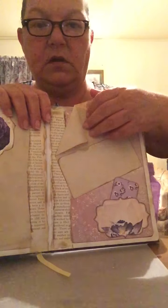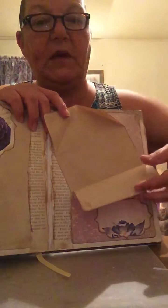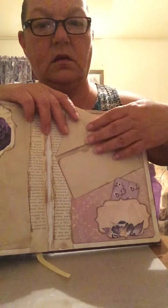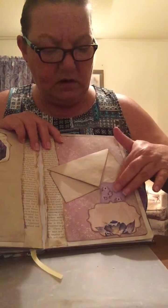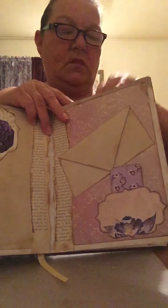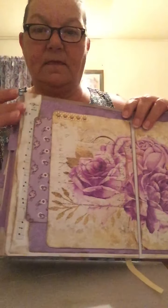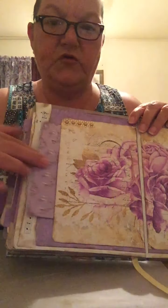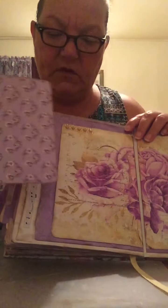This one is a folded paper to look like an envelope, and then I've got text down here at the bottom. More journaling cards, with nice writing areas on the back.